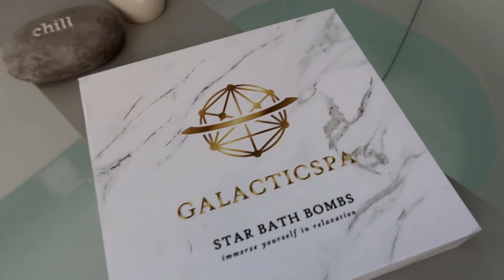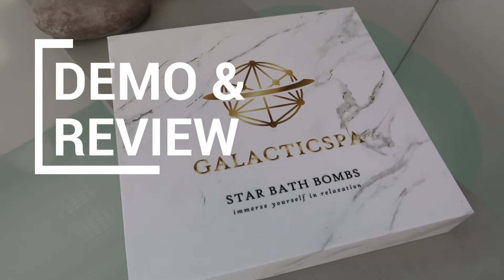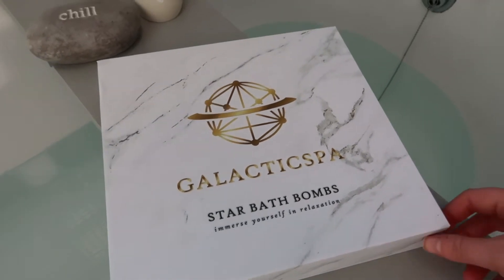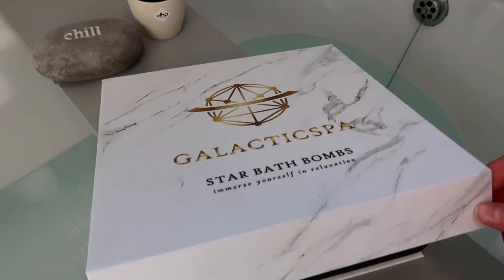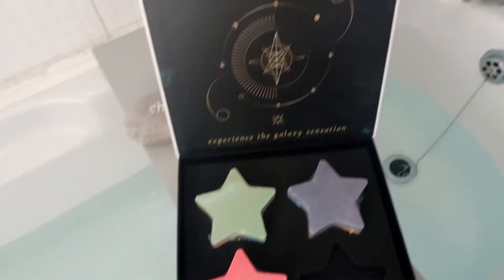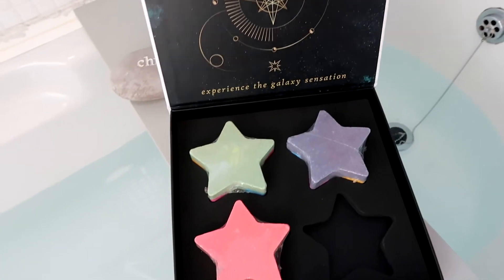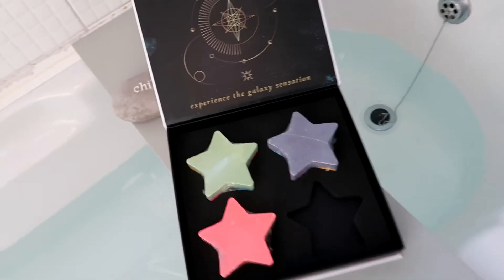Hello guys, I am back with another demo from Galactic Spa. I'm using their Starbath bombs, and this time I am demoing all three together. Now I have demoed one on its own, so if you're interested in seeing what one on its own looks like, I will link it up above and you can go and check that out. But today we're going to whack all three in and see what they're like.